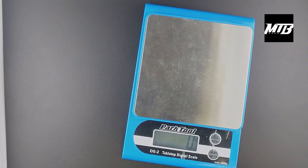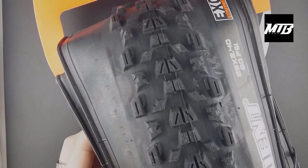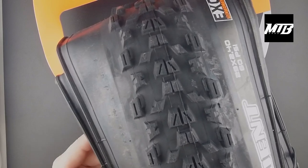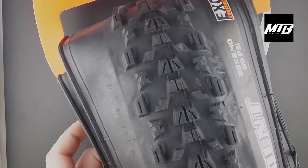And then another Ardent — 29 by 2.4. So this would be kind of a front-rear combination with the 2.25. The Ardent — really fast tread pattern. Like I said, we always recommended this around here because it was an efficient tire.